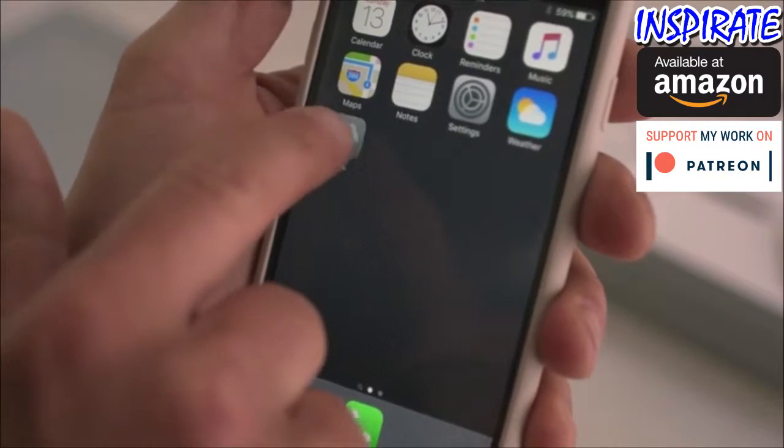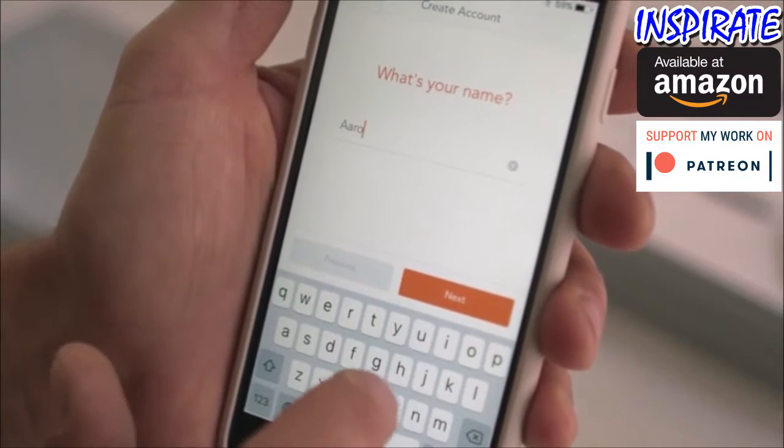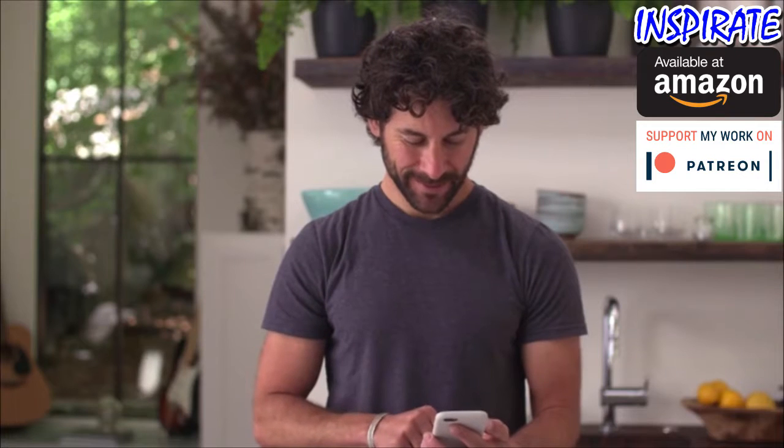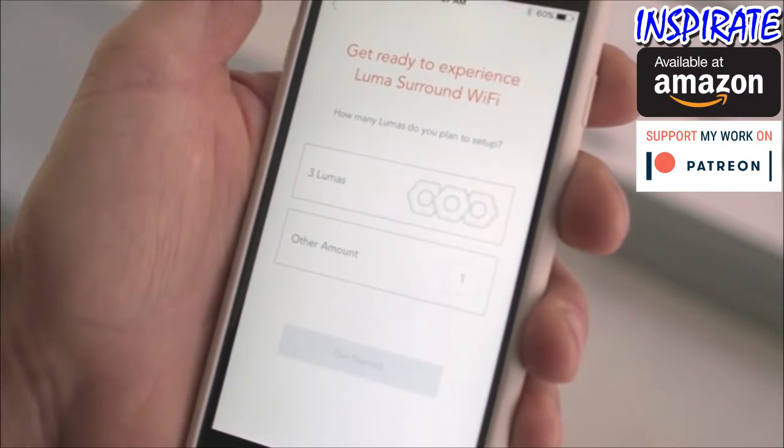Now download the Luma app from the App Store, create your account, and then answer a few questions so Luma can start customizing your network. First, tell Luma how many Lumas you'd like to set up.